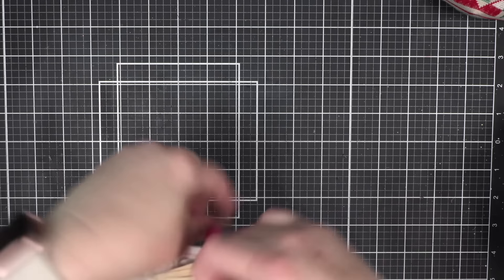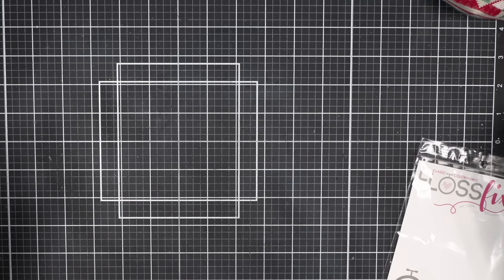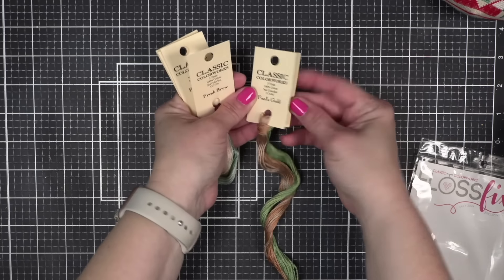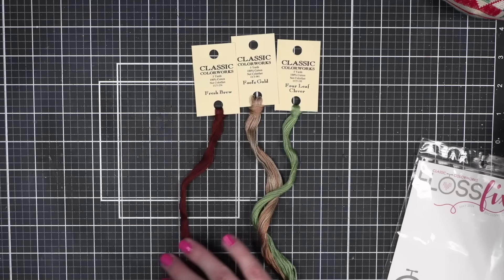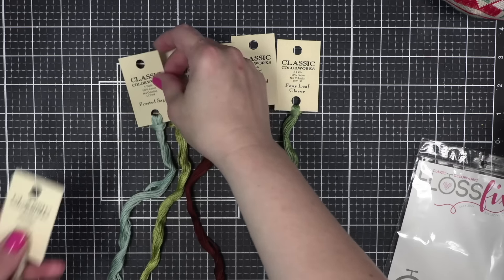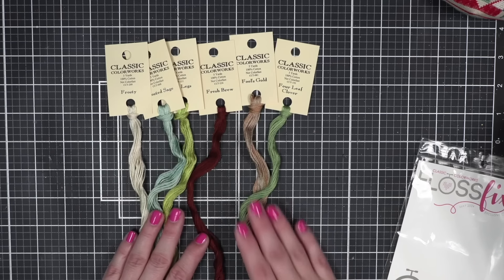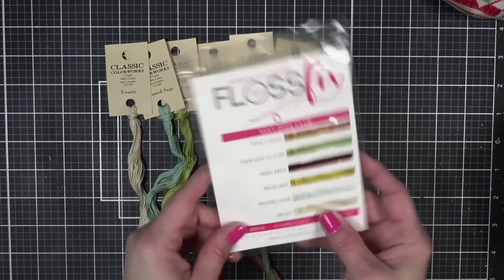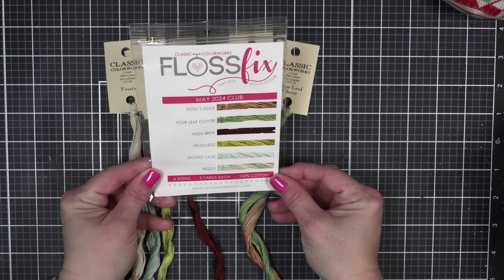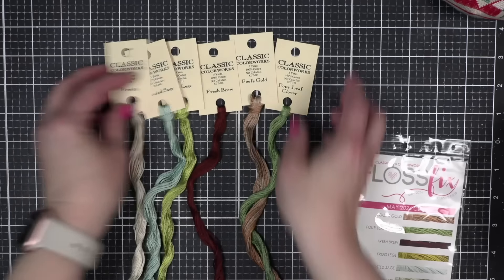My floss fix — the Classic Colorworks Club from Fat Quarter Shop — came. They go in alphabetical order and I am just adding these to my stash. These two colors together are just gorgeous. Here are the colors for May: Fool's Gold, Four Leaf Clover, Fresh Brew, Frog Legs, Frosted Sage, and a Frosty. Love that — I'll put those into my stash.